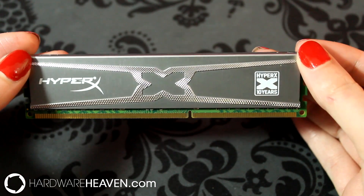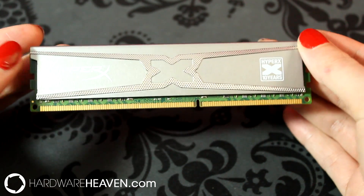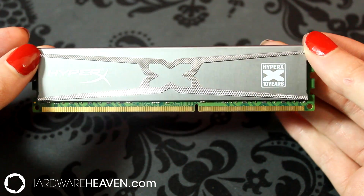It is using Kingston's 10 Year Anniversary heat spreader, although I do feel it's let down a little bit by the green PCB — but I suppose you won't see that anyway once it's fitted.